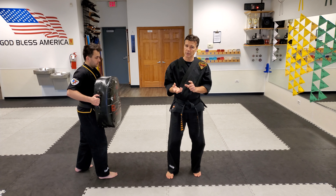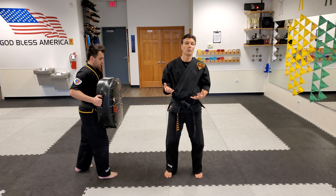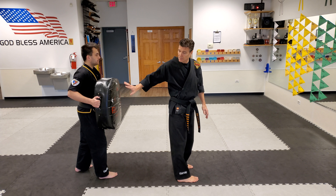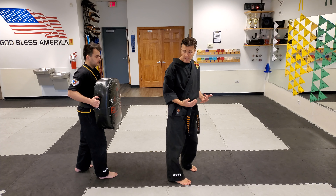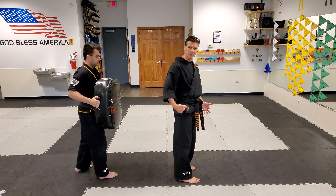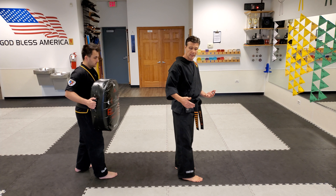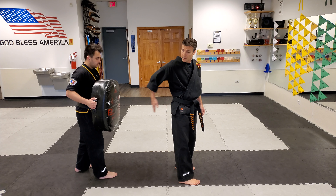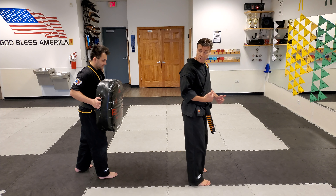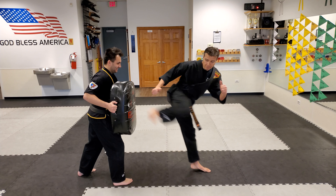For beginners just learning this technique, getting the body position correctly is actually more important than figuring out the twisting, because what I really want is to have my backside facing the target — that's the whole point of the pivot. Think of it like a horse stable: they always tell you don't stand behind the horse because the horse can kick you really hard going that way. We're a little bit the same — it's hard to kick out to the side, but my glutes and quads go really easily and really hard going back that way. Get that knee up, chamber, and hit.